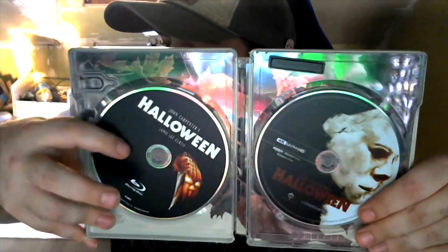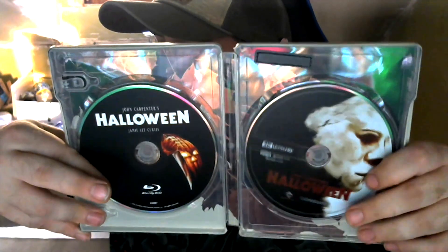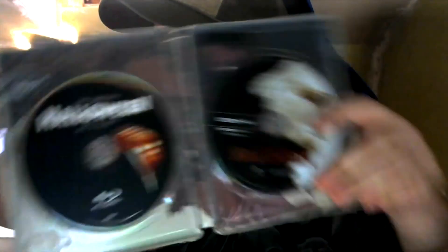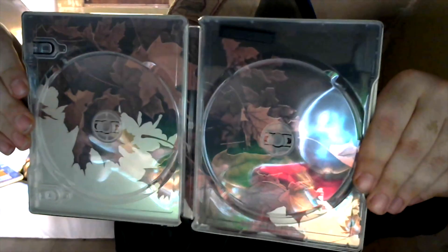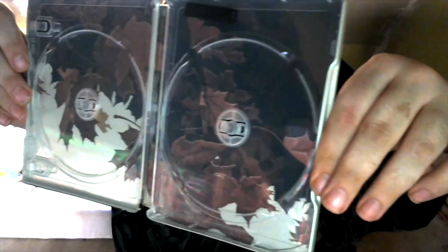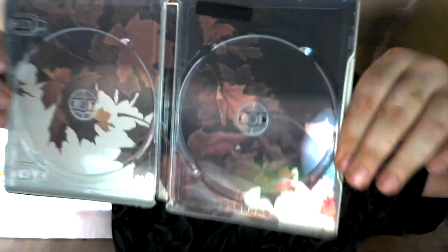On the inside you've got the original logo over here for the Blu-ray and the new one right here for the 4K version. It's not super special on the inside, but let me pop the disc out so you can see what it looks like. There it is — that's what the inside looks like. You're going to see some reflection, but if you get it on an angle it looks great. Let me pop the disc back in.